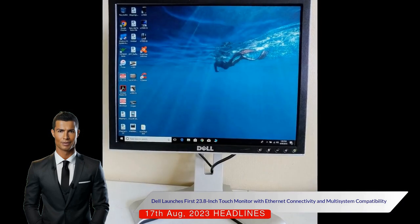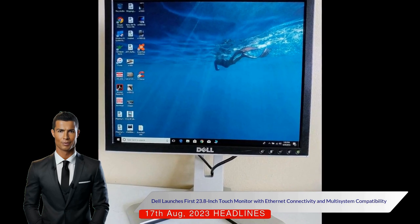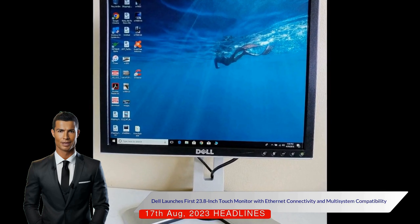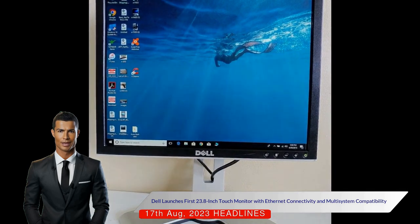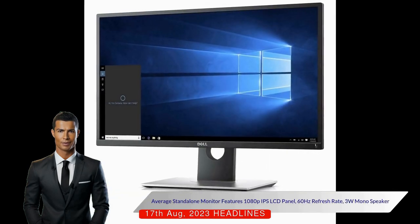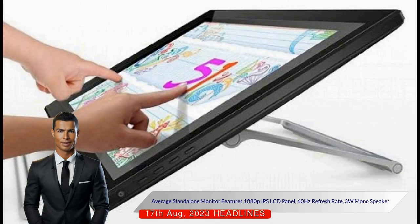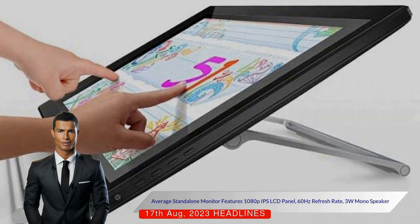It also offers a variety of ports, including HDMI 1.4, DisplayPort 1.2, three USB-A ports, an additional USB-C downstream port, and audio in/out. The monitor's specifications as a standalone product are average, featuring a 1080p in-plane switching LCD panel with a 60Hz refresh rate and a built-in 3-watt mono speaker.